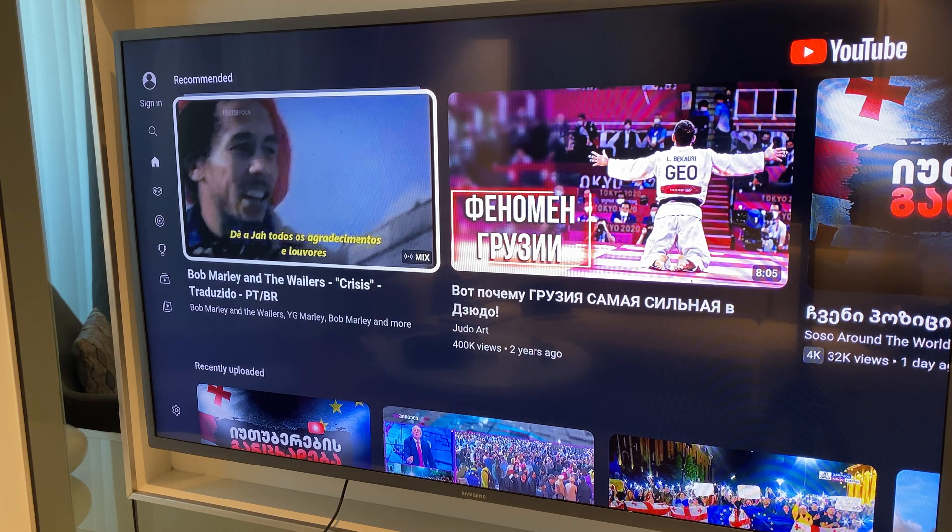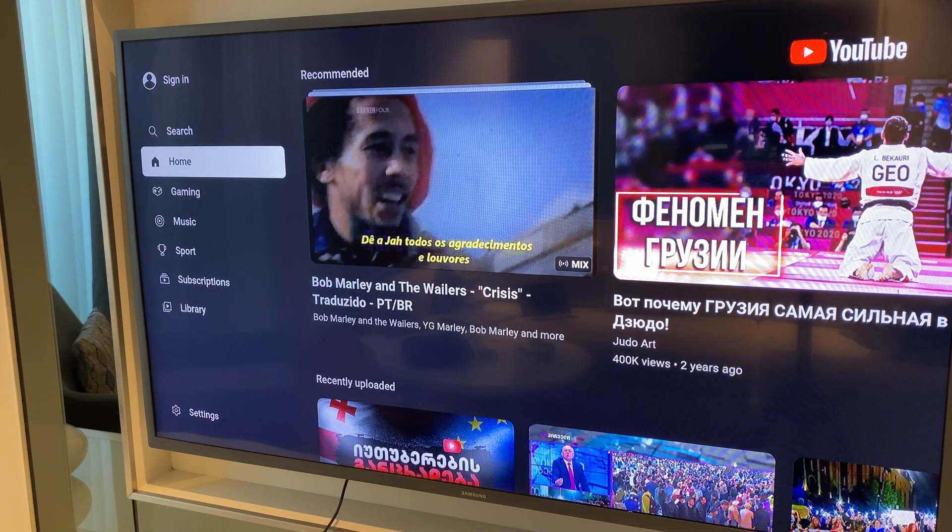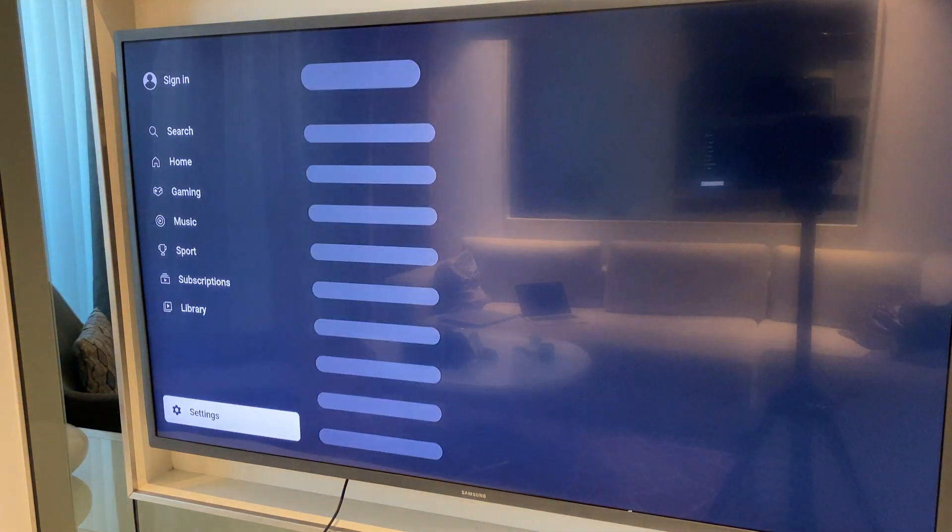Hi guys, in this video I'll show you how to clear the search and watch history on YouTube on your Fire Stick. So this is quick and easy. Grab your controller and we'll start by moving across to the left, then come down this list all the way to settings.